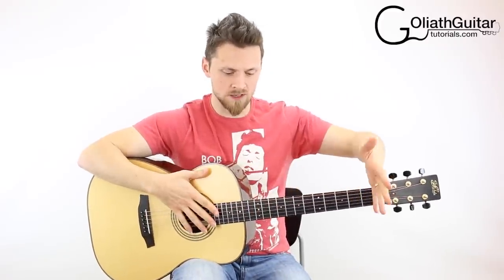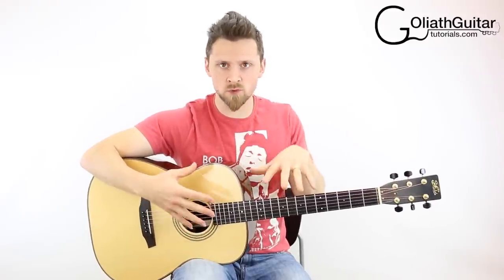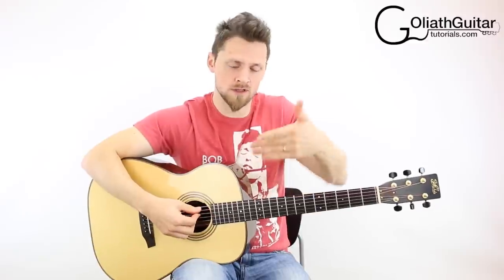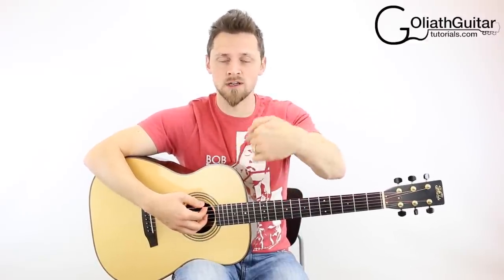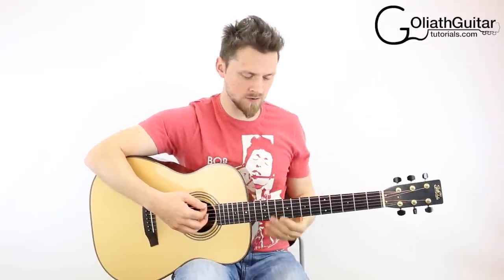This is just a D, A, D, F sharp, A, D tuned guitar. I'll play all the strings for you if you just want the notes. Afterwards I'll tell you in detail how to tune into this guitar and also tune back out into standard tuning. Here goes with the notes.